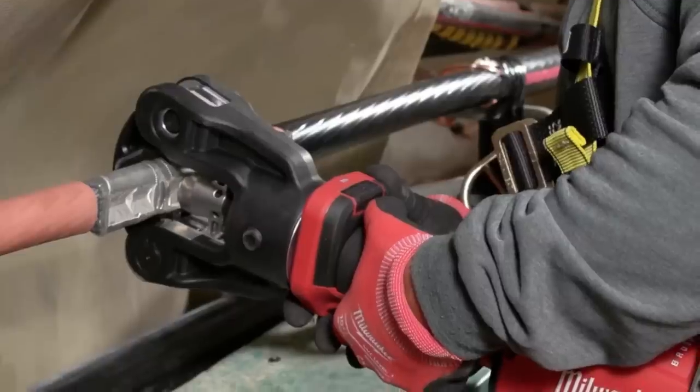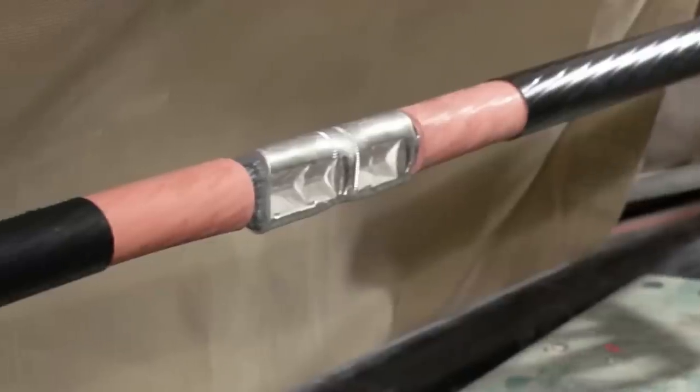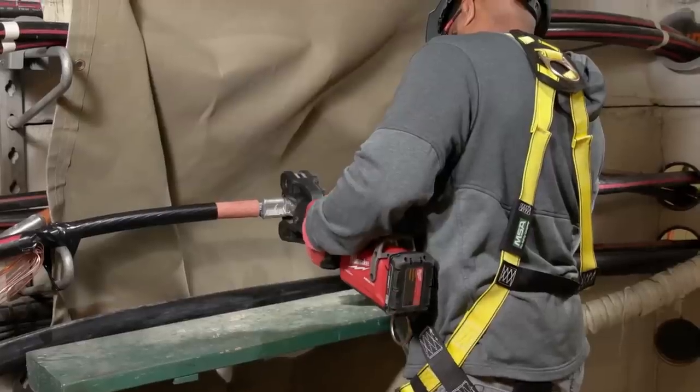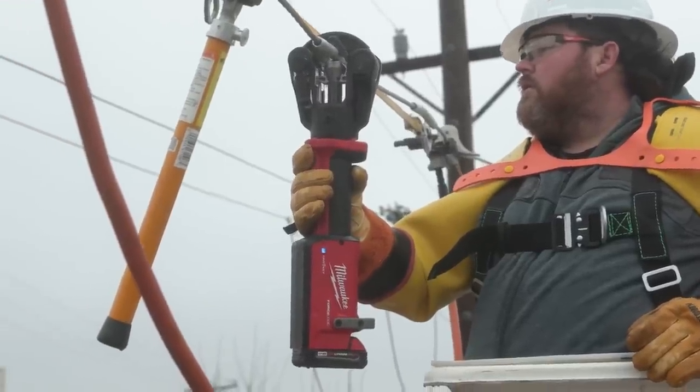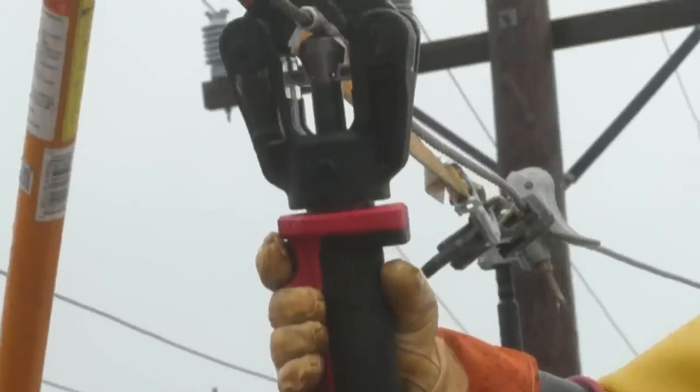With OneKey technology, real-time crimp data storage and management are made possible. Experience the power and precision of the Milwaukee M18 First Logic 11-Ton Dial-less Latched Linear Utility Crimper for efficient and reliable crimping tasks.